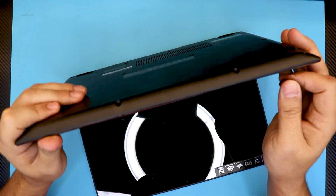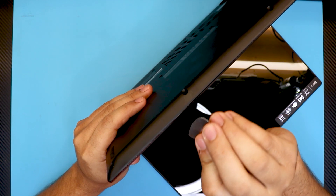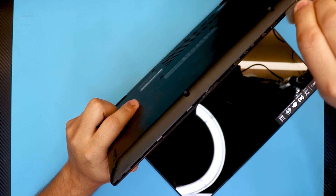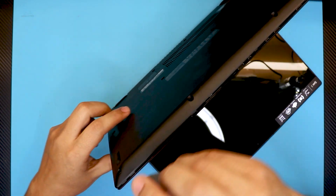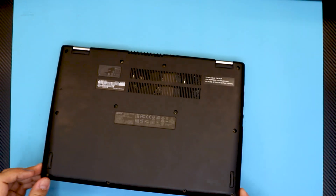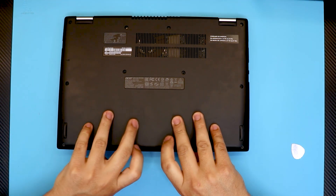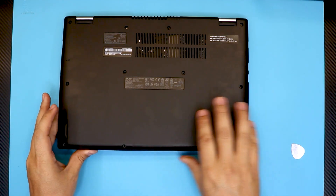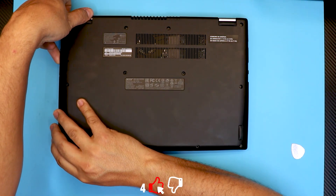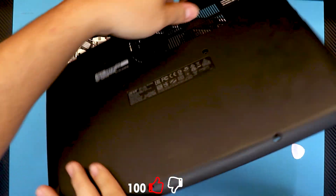Once you remove the bottom cover screws, lift up the laptop at a 45-degree angle and stick a guitar pick right in between the top and bottom cover. Twist it around, going all the way around — mostly on the front side and a little on the sides. Then close it back down, grab the cover at the corners, lift it up slowly and wiggle it around until you hear those clips cracking, then lift the bottom cover off.